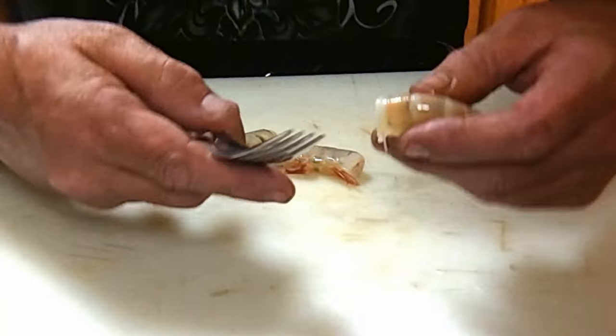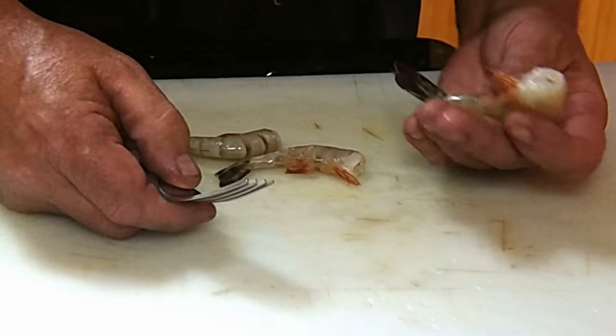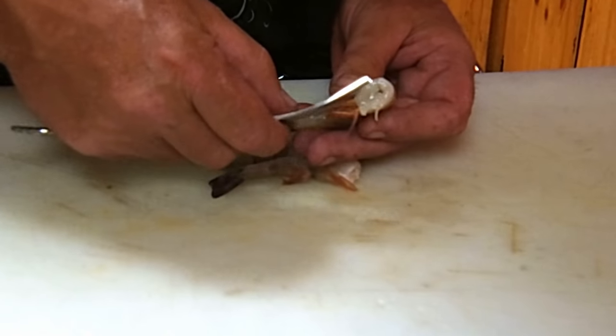I had a request from a friend to show people how to clean and devein shrimp with a fork. It's real easy — you take the fork and go to the shrimp.